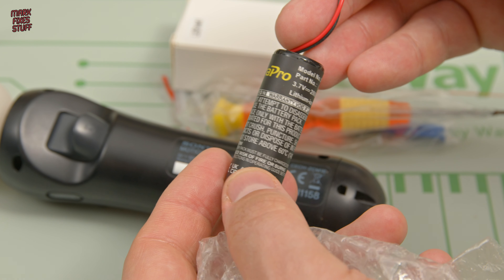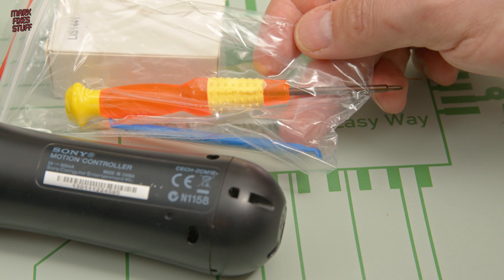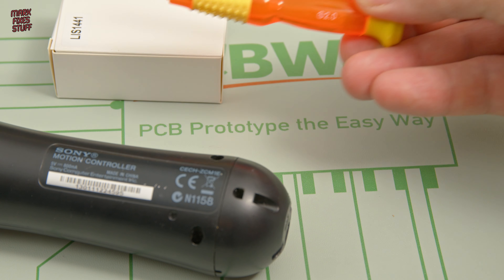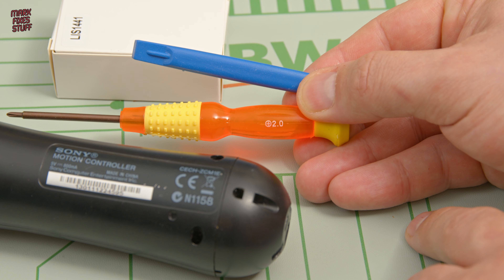You might also get a fairly awful tool kit with a really rubbish screwdriver and a spudger that you don't actually need for this job. Please don't worry if you don't get the kit — all you need is a 2mm Phillips-head screwdriver, otherwise known as a size 00.